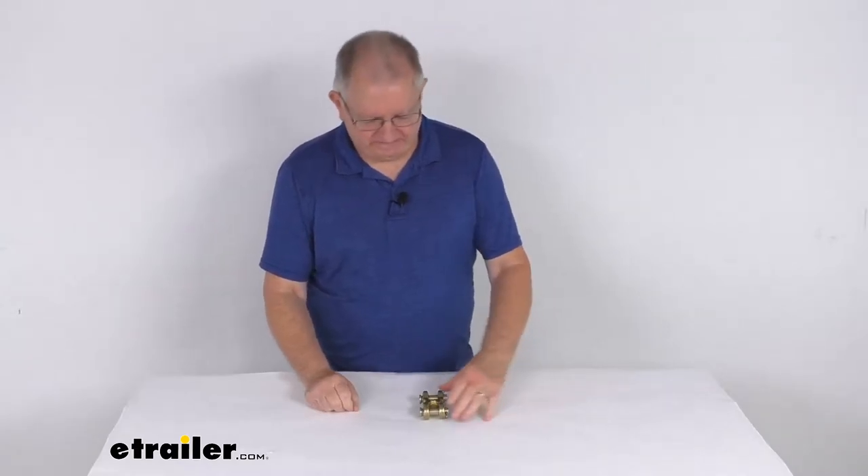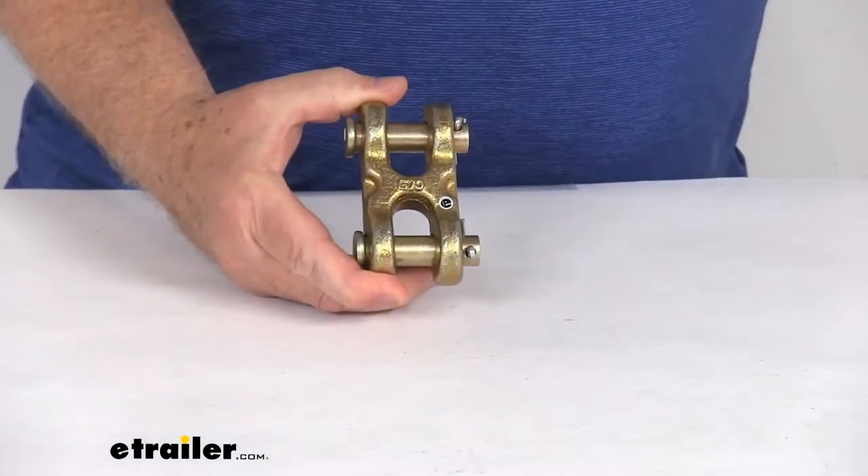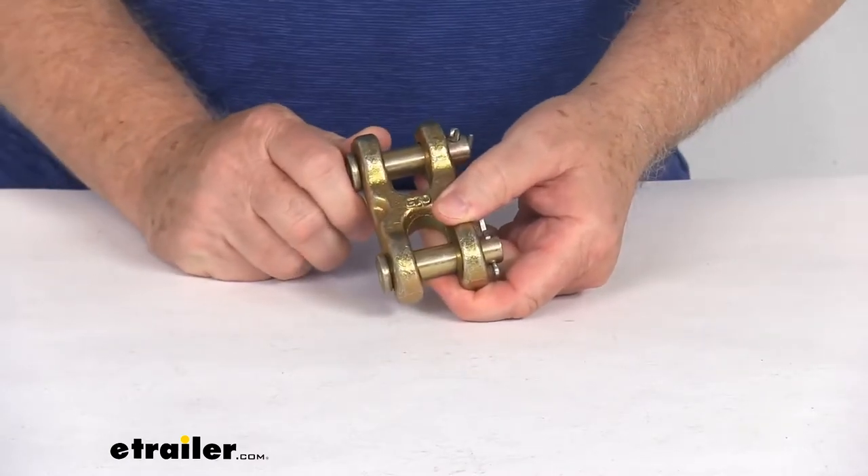Hello everybody, this is Jeff at E-Trailer.com. Today we take a look at this Durabilt double clevis link for half-inch thick grade 70 chains. This clevis link will connect the chain to another piece of tie-down equipment.